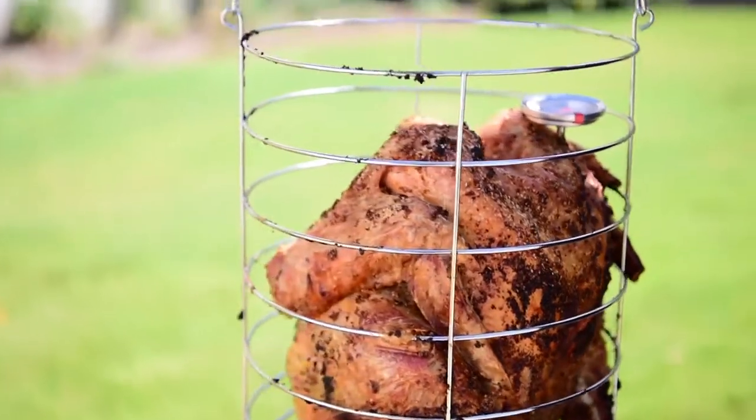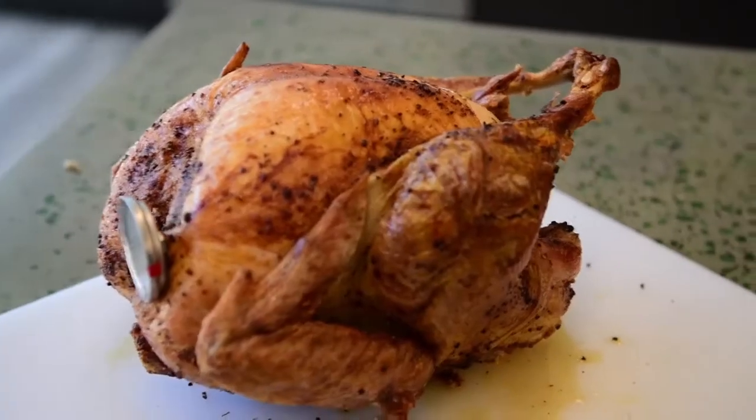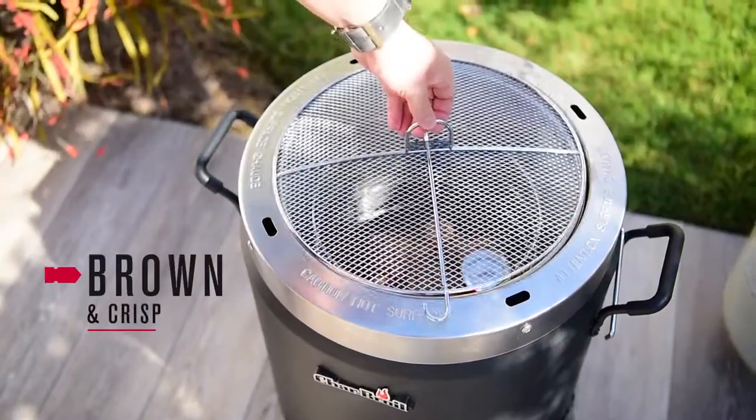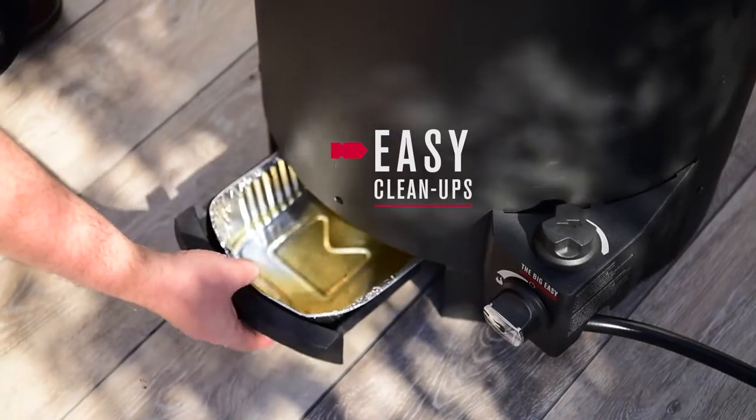But unlike frying with oil, there's no extra calories or messy cleanup. The included meat thermometer keeps track of the cook, the lid screen helps crisp up the skin, and the convenient grease tray takes care of the drippings.